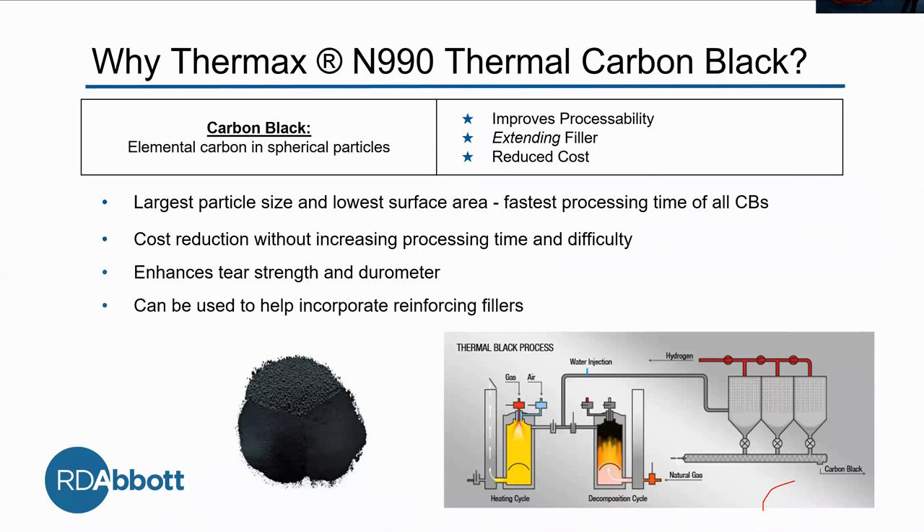It's good to work with. It enhances the durometer, which also enhances tear strength. And it can be used to help incorporate reinforcing fillers. One distinction: this is thermal carbon black, made by the decomposition of natural gas.